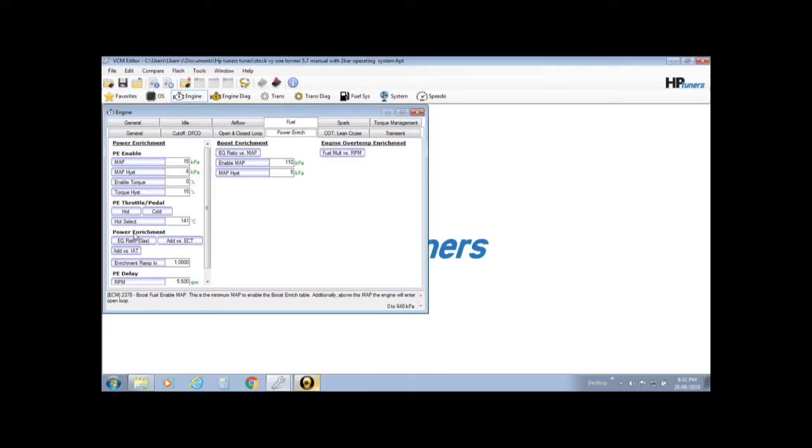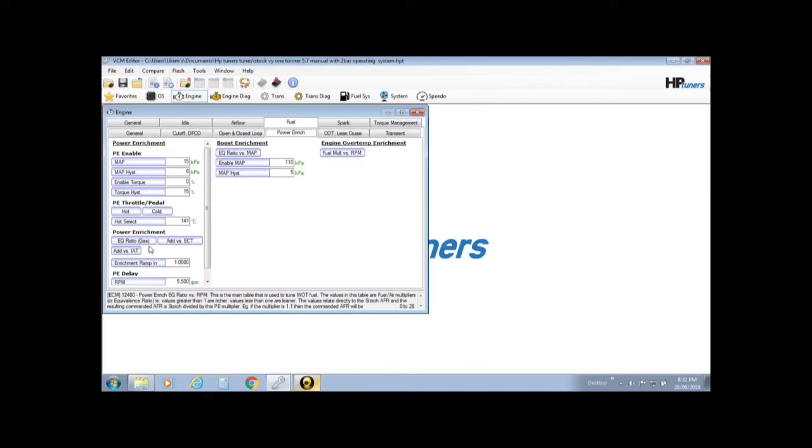Then down here you've got Power Enrichment, which is full throttle — even three-quarter throttle — when you're getting into it. This is how you set your AFR for acceleration or getting on the gas making some power, but with no boost — so it's up to 110 kPa. This goes from 15 kPa where it starts up to 110 kPa. So you set your AFR there and it's rampable. You might ask for 13s low on the RPM, then come up into high 13s, low 13s, and you want to make 12 to 12.5 when you start revving, without any boost. When you come into boost it hands over to the boost enrichment.